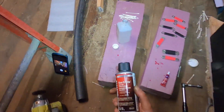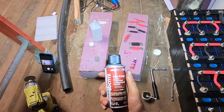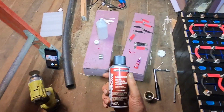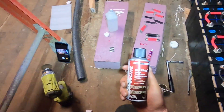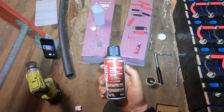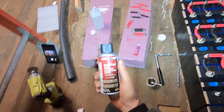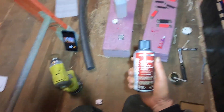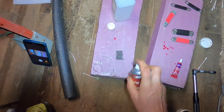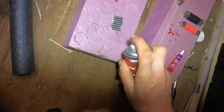So I've got this Loctite primer. Apparently you use this so the Loctite Threadlocker will dry much quicker, especially in colder areas and for inactive metals. I'm not sure what that means, but on the Threadlocker instructions it says if you're joining inactive metals, get some primer and put it on there. So I spray it, then rotate them 180 degrees and spray the other side. This has to dry three to five minutes.